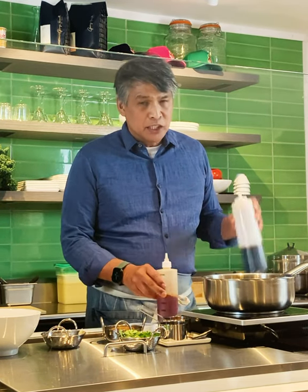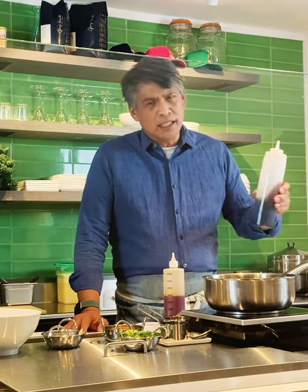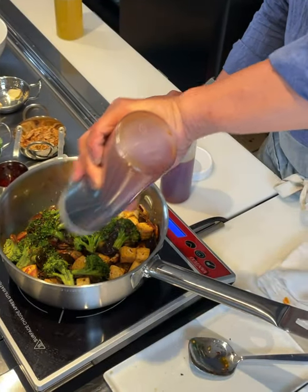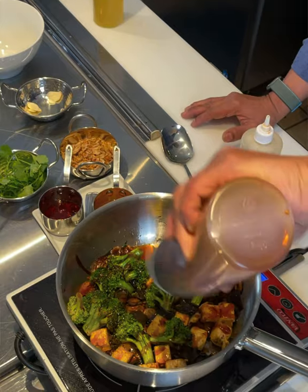Sichuan peppercorns are kind of a specialty item, but you can find them pretty much online these days. The sauce I make we call an unagi sauce — unagi is just the Japanese name for eel. But what you can do at home is use sweet soy sauce. I know we have that here on the island, in one of the specialty stores — one of the fish stores here on Nantucket. This sauce has too many ingredients you don't need to worry about, so come here and enjoy it if you really want that flavor. We're going to put a liberal amount of this unagi sauce in.